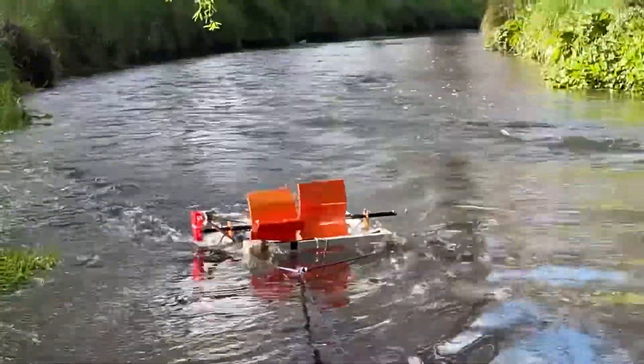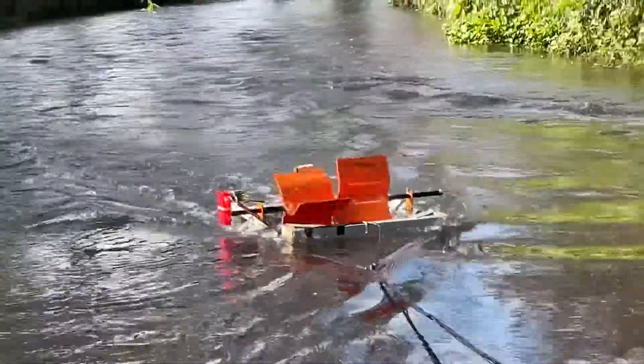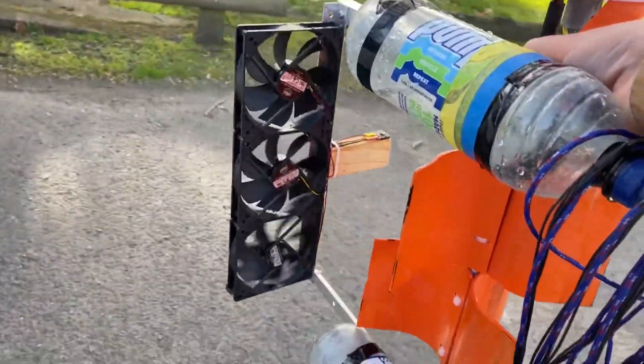Here's my river turbine. The computer fans are under the water at the rear of it at the moment, and the wires are running through that cable. And this is the whole contraption out in the open.